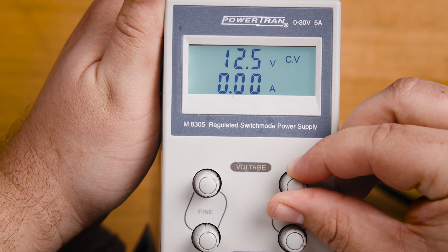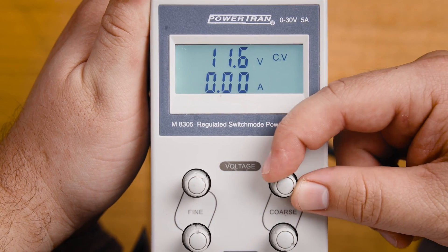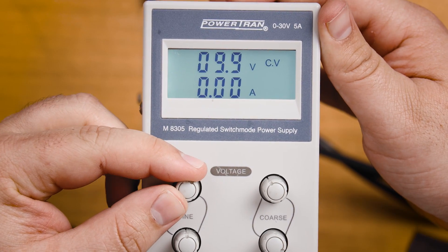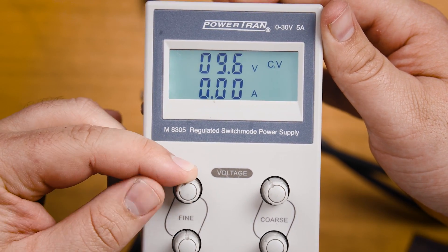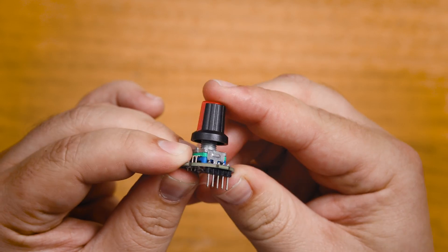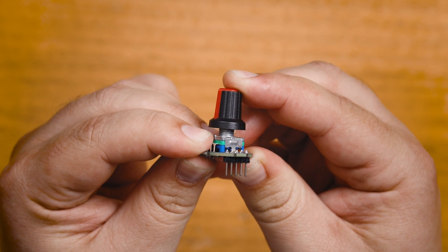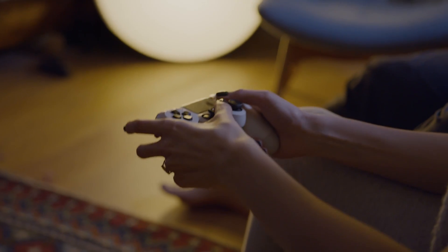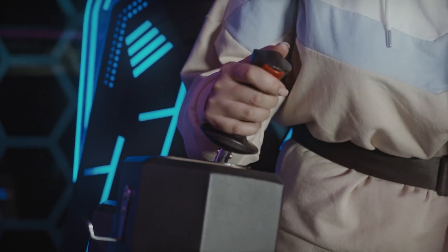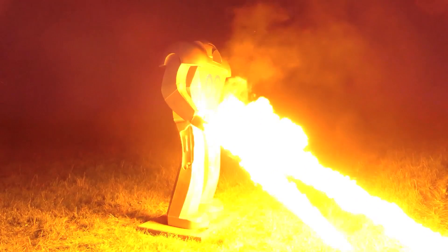If you have a large range to go through but also need to precisely set a number, using a coarse and fine control knob combo like on a power supply is a really good idea — one moves the value by large steps and the other by very small steps. You can also find knobs with an inbuilt button, which is a super handy tool for navigating through menus. An extension of these are joysticks, which are often just two potentiometers put together, great for when you have two values to change at once like driving a robot around.